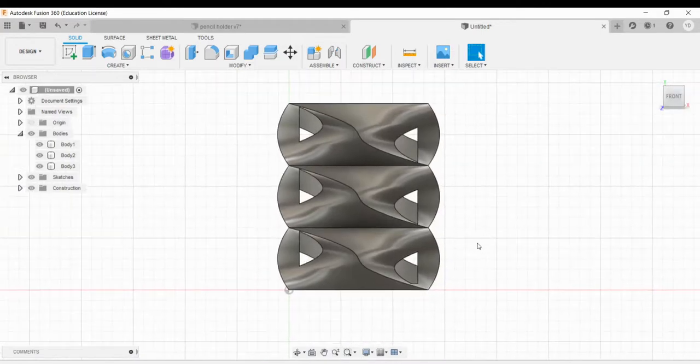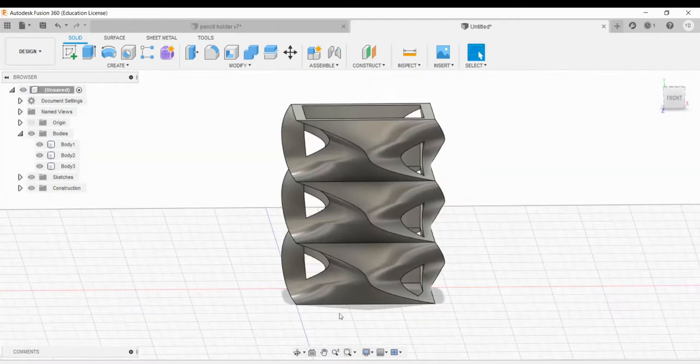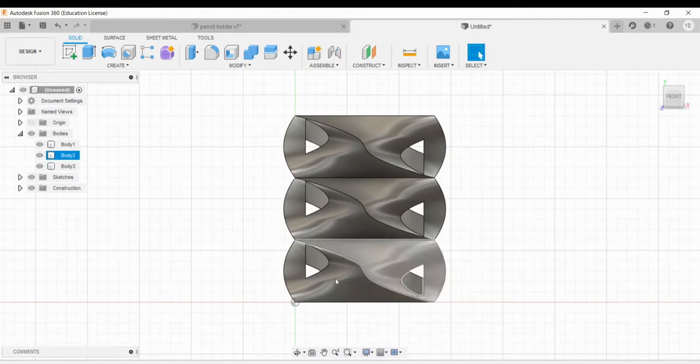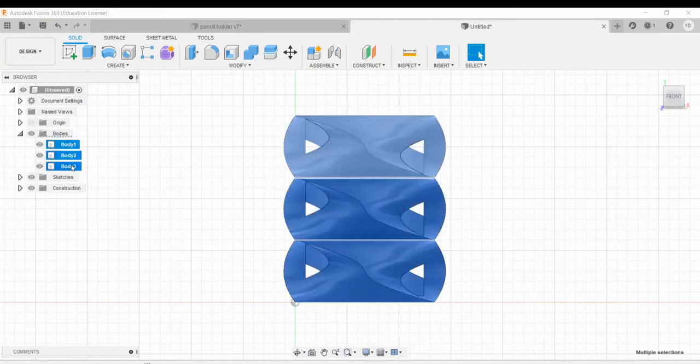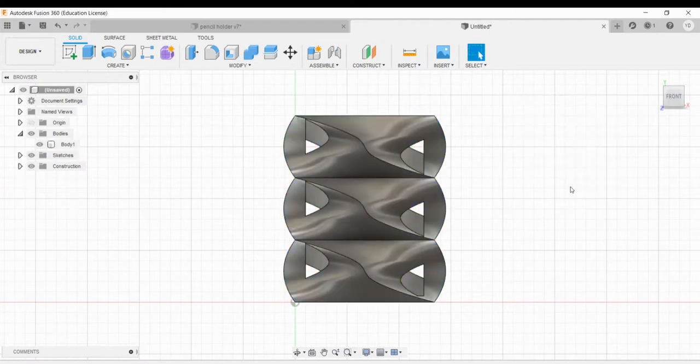Now let's design a base for this pencil holder. We could just extrude it down, but having a nice vase-looking base is going to look nicer and it's good practice with Fusion techniques. Since we don't need these three things to be separate bodies, let's merge them into one. Hold control to select all three bodies, then go to modify and combine. It'll ask if you want to keep your tools or make a new component — we just want to make it one single body. Hit OK and you can see body one is left, which is the entire body of the pencil holder with all three sections joined together.